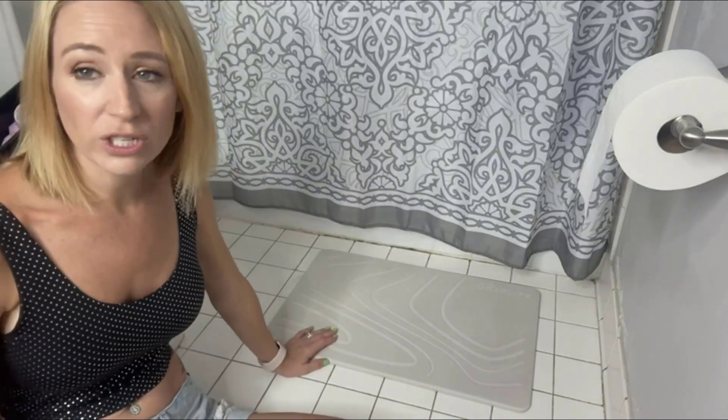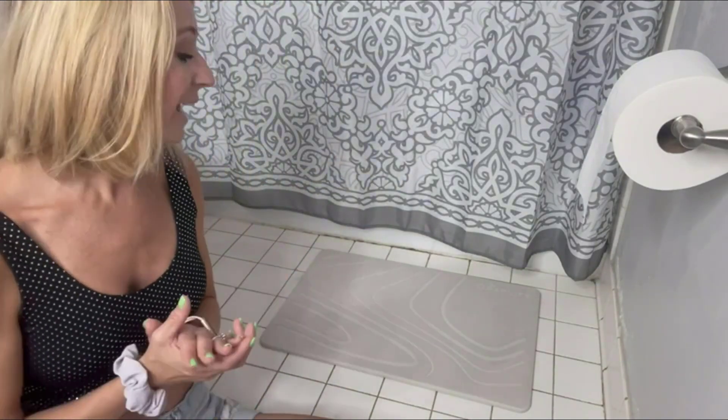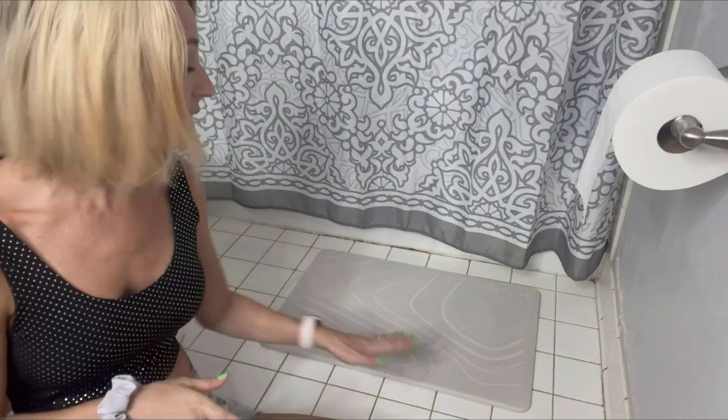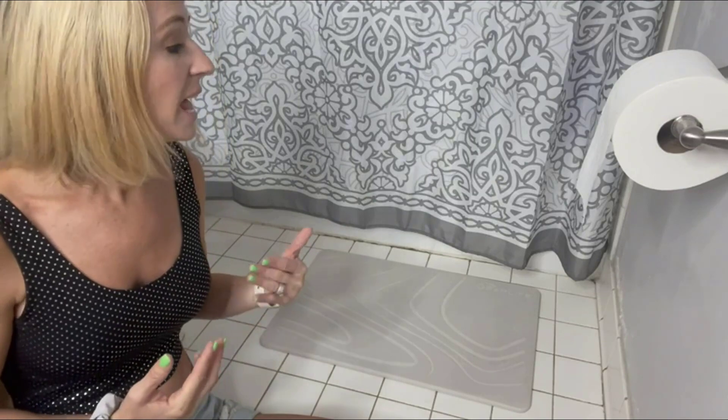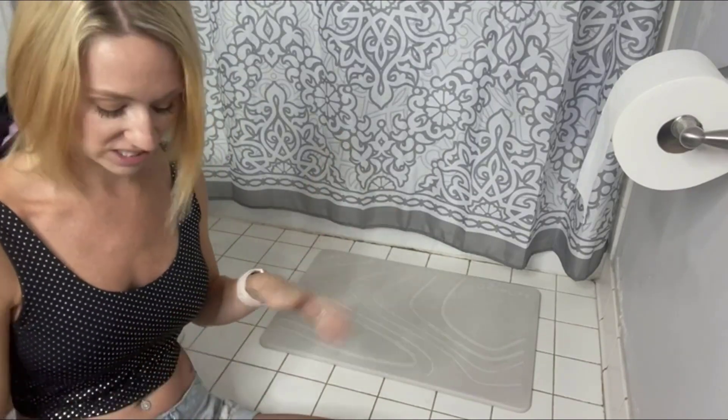As you guys can see, the moment I stepped out, you could see the wetness and then it kind of go down as I was stepping off of it. It dried really quickly and did not leave water anywhere else. A lot of times with bath mats we've used in the past, it's still wet — even underneath the mat it's wet — and it's just not fun.